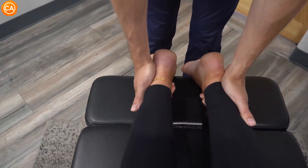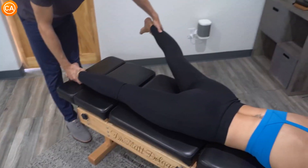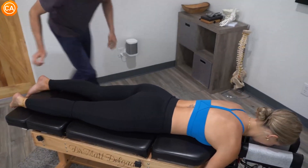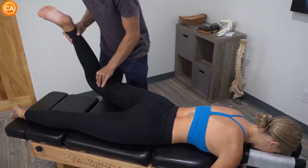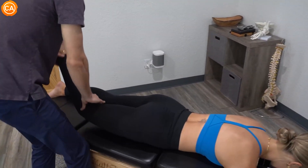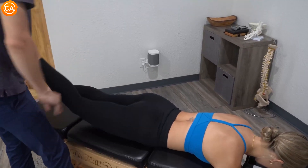So right leg, I'm going to bring it out here. Don't let me push it in. Don't let me bring it in. Stronger left than right — would you agree? Mm-hmm. So the left side is good. And then the right side, don't let me bring that down. And not as much there.